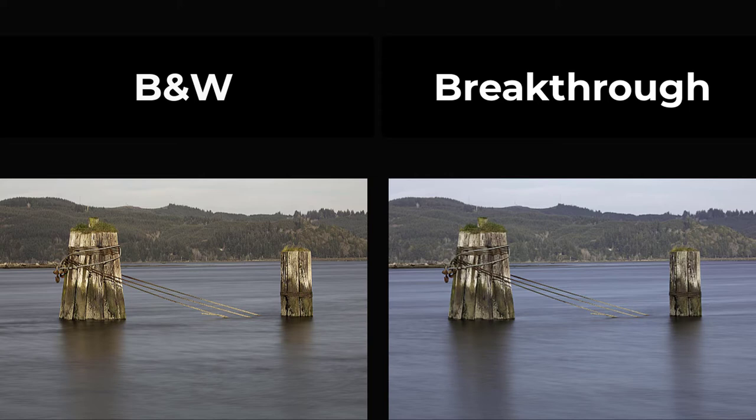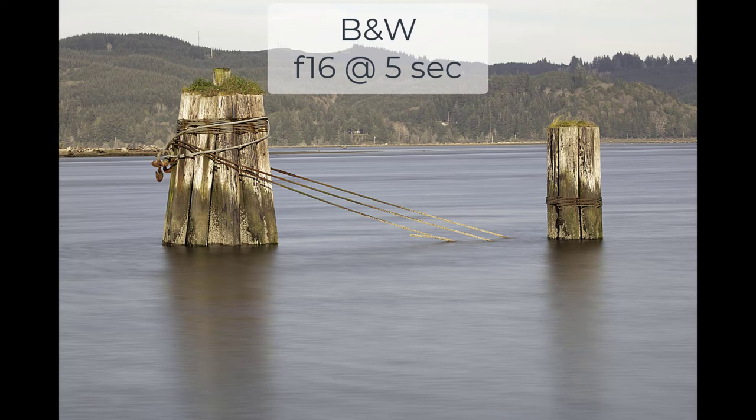I tried several times and this difference between the exposures was very reproducible. So that means that either the Breakthrough Photography filter is actually a little more than six stops, or the B&W is a little less, or a combination of both. I wondered if the comparison was a fair one since the shutter speeds were different. I switched out for the B&W ND filter and made a five-second exposure to match the Breakthrough Photography exposure, which was obviously going to be a bit overexposed. Still quite a warm color cast going on here. So it doesn't look like the length of the exposure made much difference, at least not qualitatively.